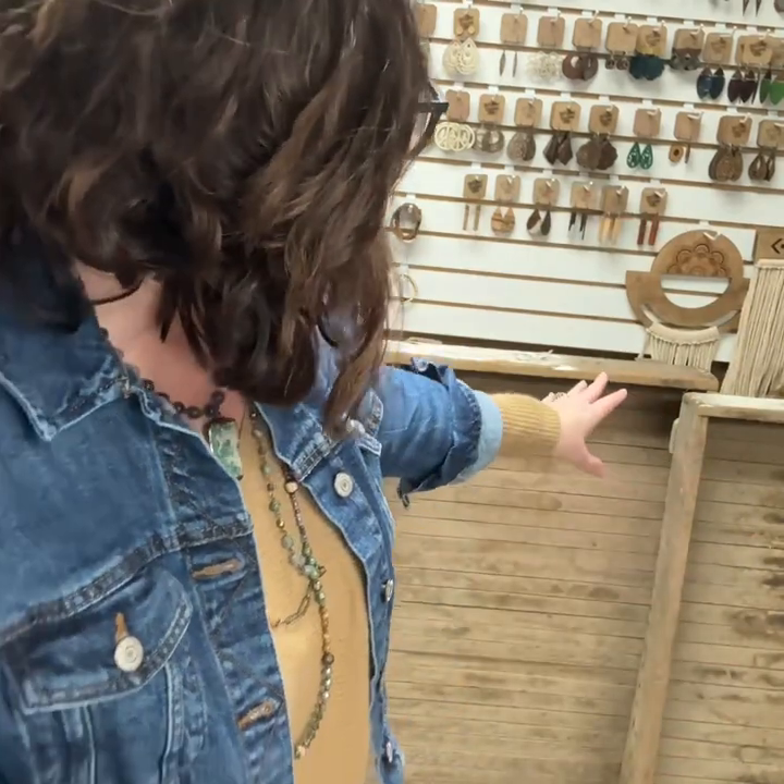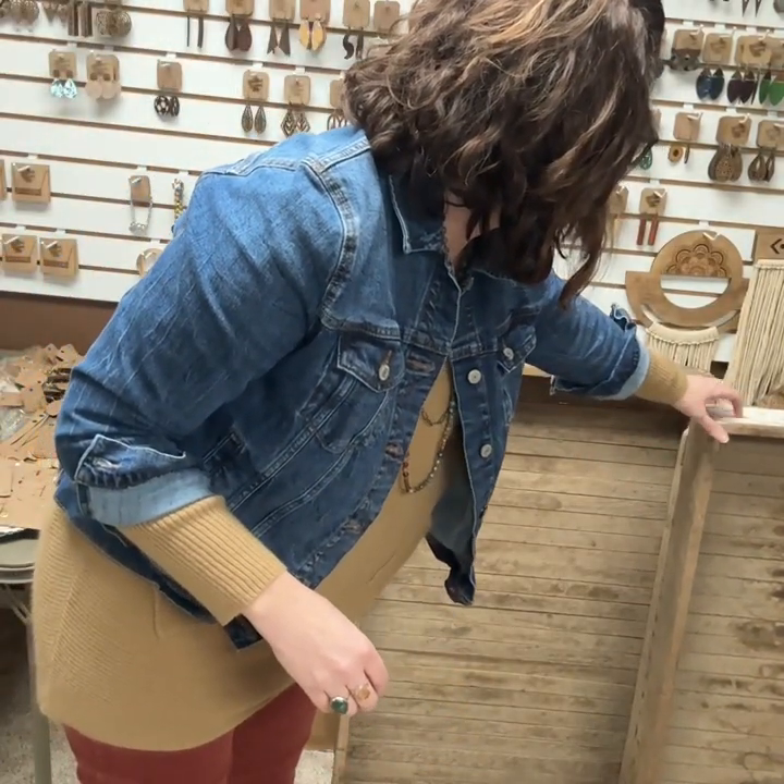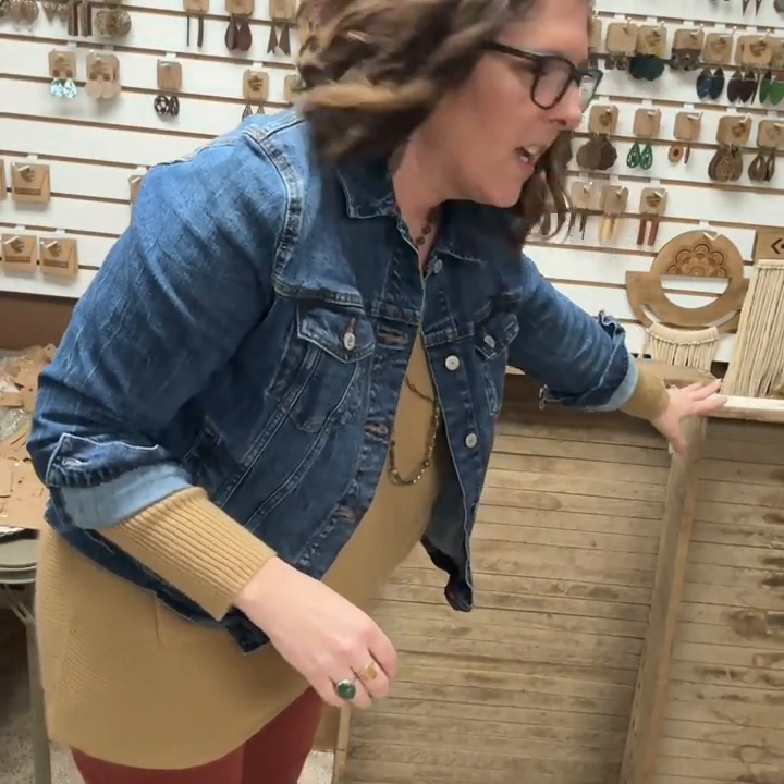We use slat board down here in our workshop to hang up all of the products that we sell online. So we thought, what if we put slat board on the inside where the stains are from the tulip bulbs and covered that up, but kept the edge of the drying rack so that it looks really rustic. The slat board would update it and make it look a little bit sleeker.